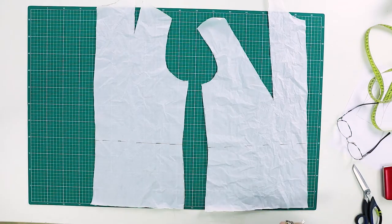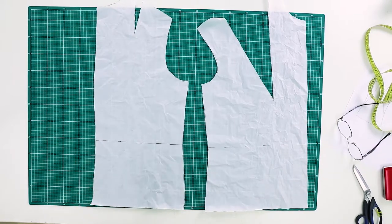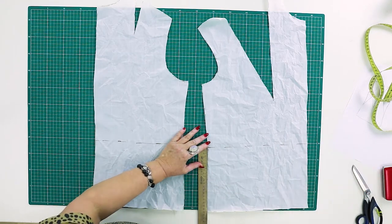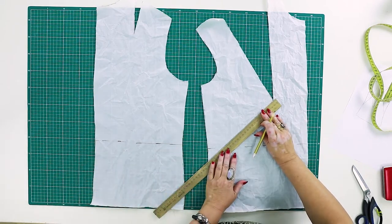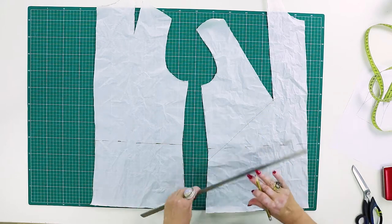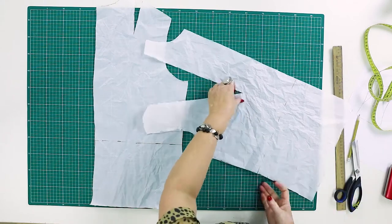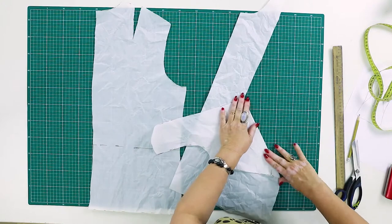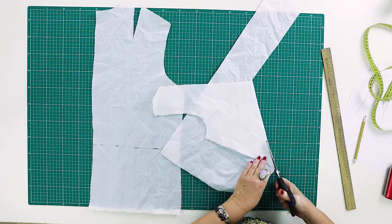If you haven't watched that video, do it. We won't show you the whole process now, just the cutting and the fitting. The tuck will end a bit lower than the waistline — about 4 cm. I've told you that when taking such a bias tuck, you can fold it just like that, and cut about 3 or 4 mm off here.